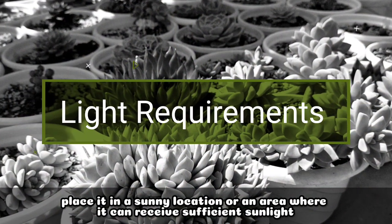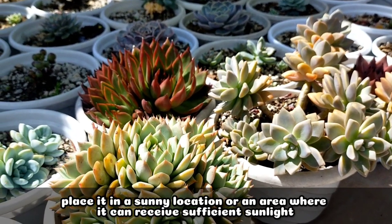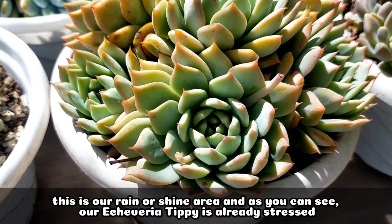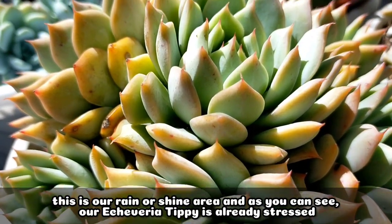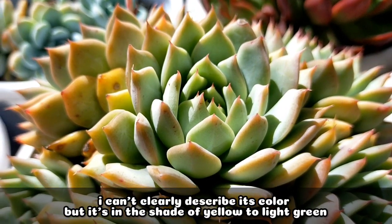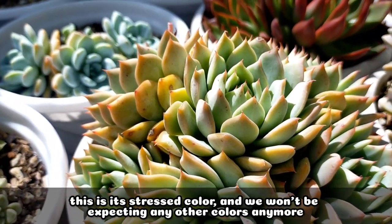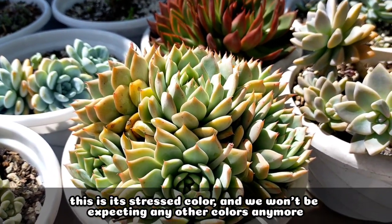For its light requirements, it's best if we will be putting it in a sunny location or in an area na makaka-receive siya ng enough sunlight. This one is our rain or shine area. And as you can see, talagang our Echeveria tipi is already stressed. I cannot really describe exactly yung color niya, but it's gonna be in the shade of yellow to light green. Parang ganun lang yung pinaka-stress na color niya, and we won't be expecting another color.